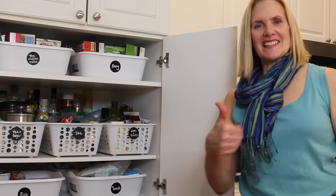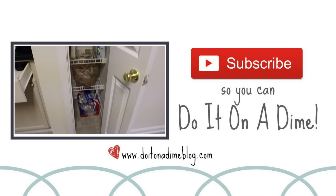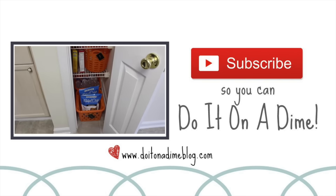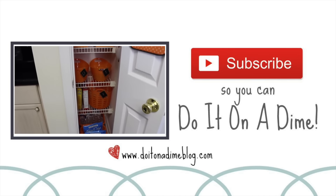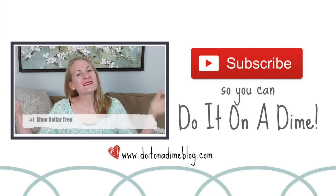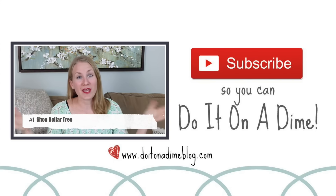I hope you guys enjoyed this video. Here on Do It on a Dime, we leave no one out — so if your pantry or space is way smaller than this, I have a video for you too. Make sure you click the screen, and I will catch you guys in my next one. Be sure to subscribe so I can see you there.